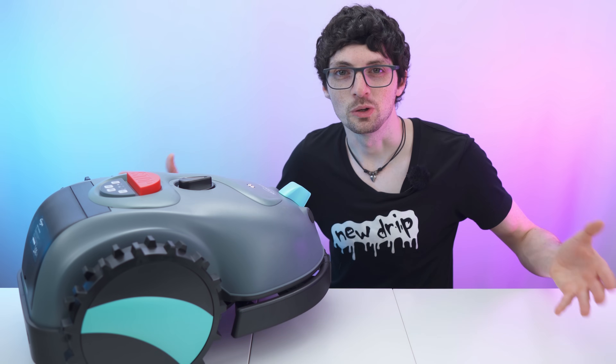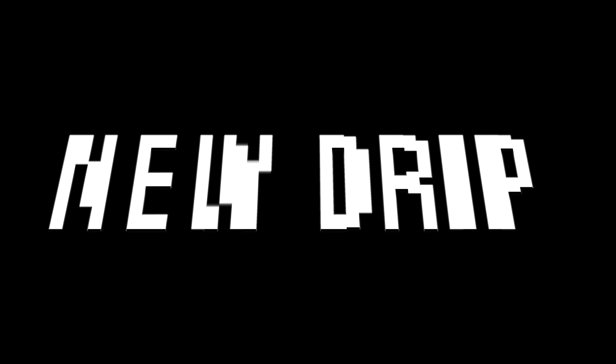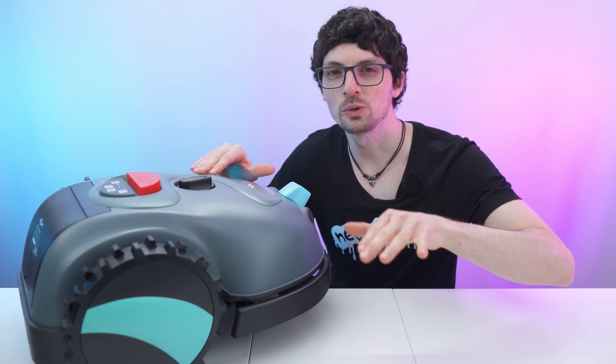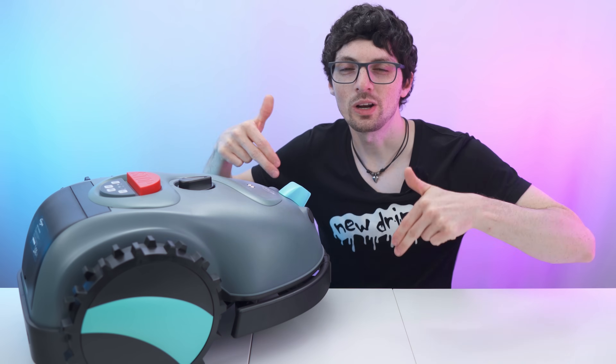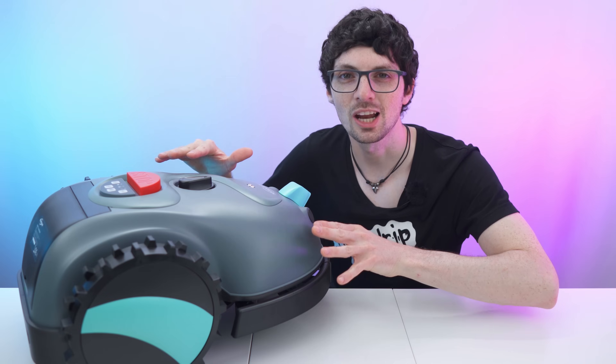But is it actually that good? Well, let's find out. Got the new drip from Yardcare — the V100 robotic lawnmower in the dark gray color option. By the way, if you're interested already, check out the product links in the description. I will link the best deals for you here. Now let's check it out.